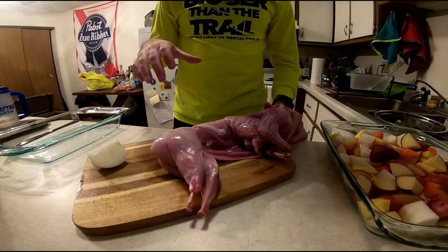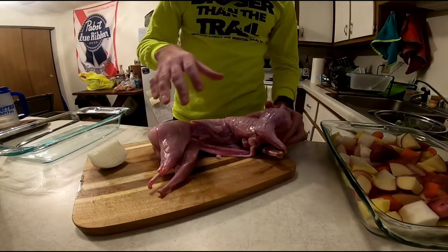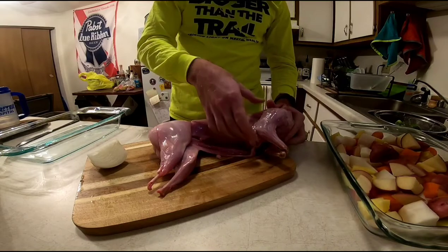Today we are going to be doing a roasted rabbit and then we're doing some roasted vegetables on the side as well.